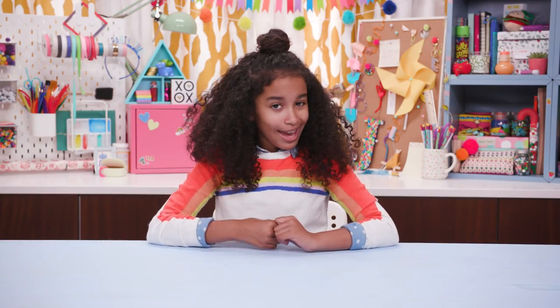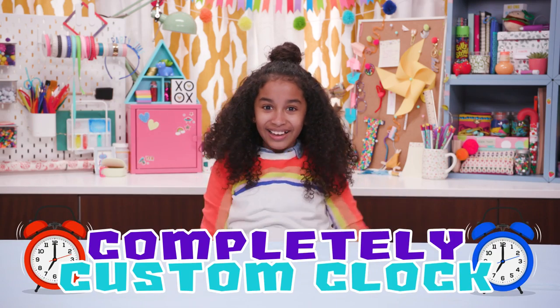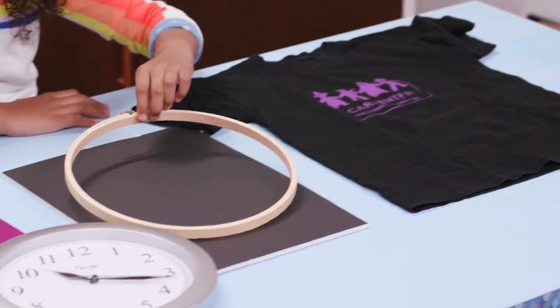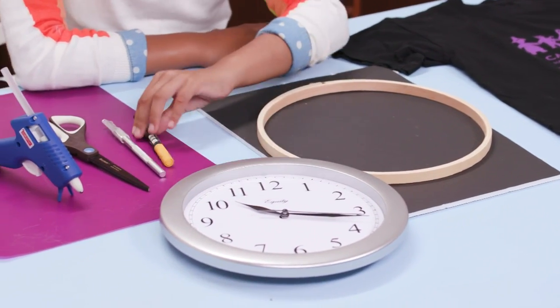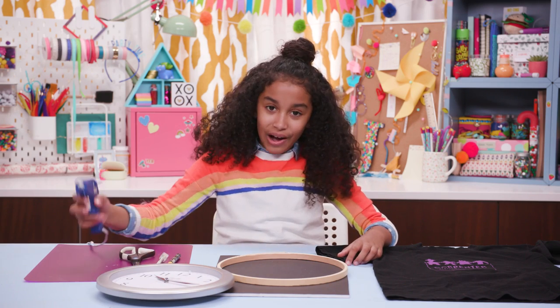And finally, you might not have enough hours in a day to make everything unique, but you can trick out time itself with a completely custom clock! For this, you'll need a t-shirt, an embroidery hoop, foam core, a clock, a paint marker, an exacto knife, scissors, and hot glue.